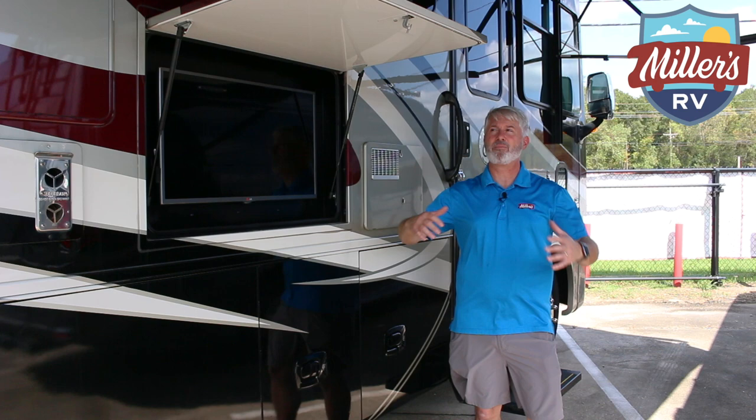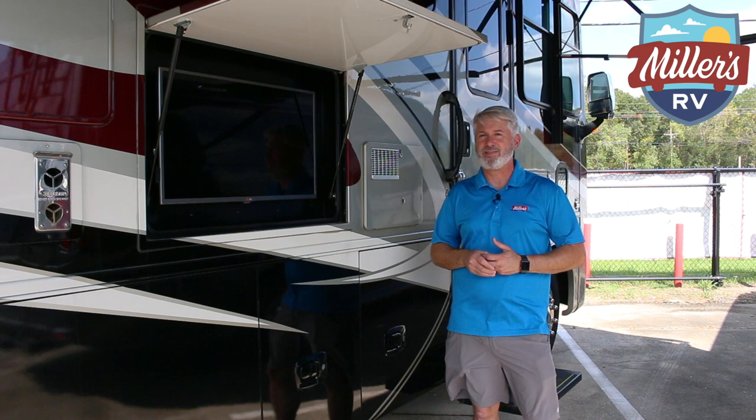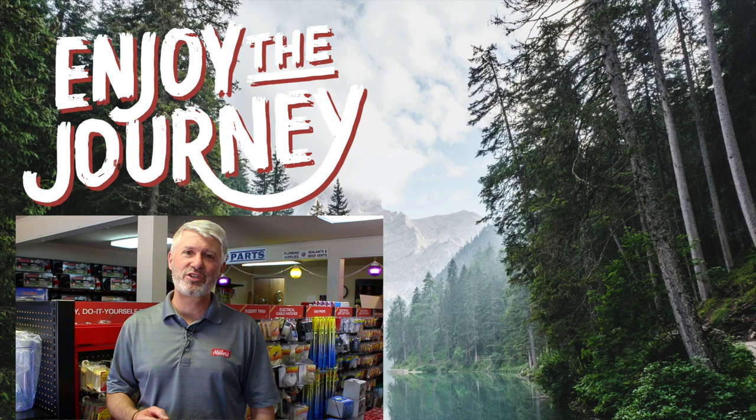This might be the right unit for you — I don't think it'll last very long the way things have been going. Give us a call at 225-275-2940 and check it out at millersrv.com. Again, we are here to help you enjoy the journey. Thank you so much for watching our video — we hope you found it both informative and entertaining. Please like this video and subscribe to our channel to see everything new coming out. If you have any questions or comments, list them below and tell us anything else you'd like us to do a video on. This is Jeff at Miller's RV — enjoy the journey.